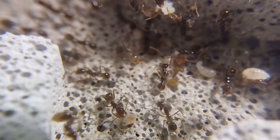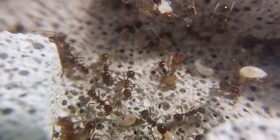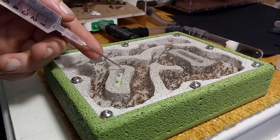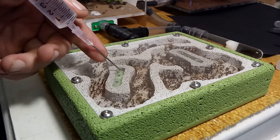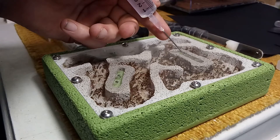Ophiogaster are a claustral species. This means that the queen did not have to be fed until she had enclosed her first workers. I've noticed that they prefer their nest to be kept quite humid. At the first signs of any drying out, they tend to start shuffling all their brood into their water test tube.